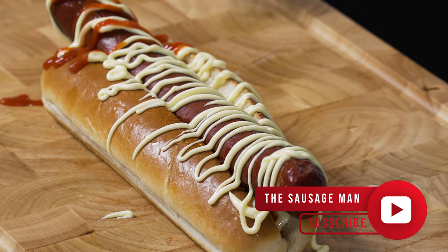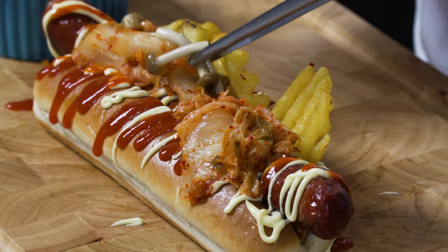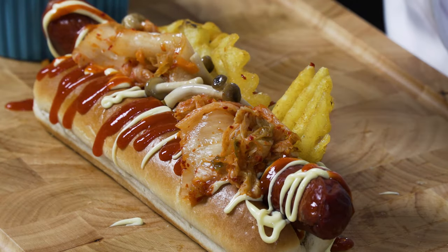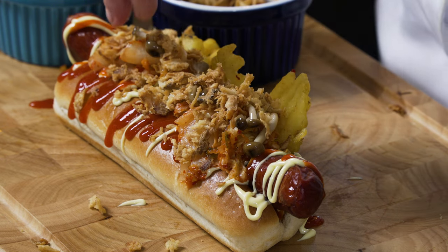Hi chefs, this is my take on a hot dog. It's all the flavors that I love — Asian flavors all encased in this beautiful hot dog, and we're going to be adding really fun ingredients. We've got a bit of kimchi, some pickled shimiji mushrooms, and then top it all off with crispy onions.